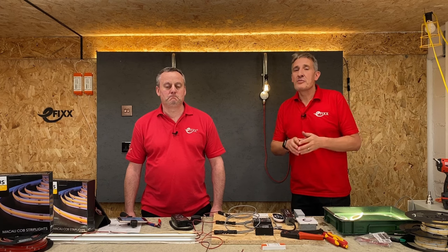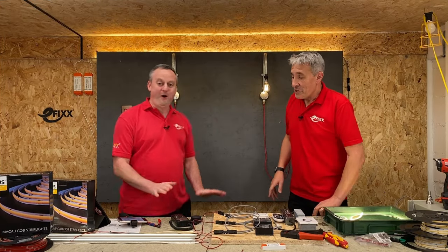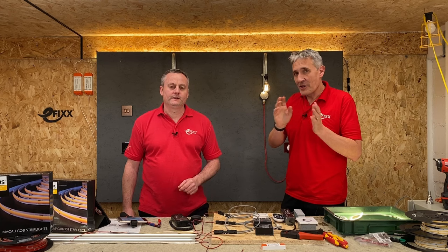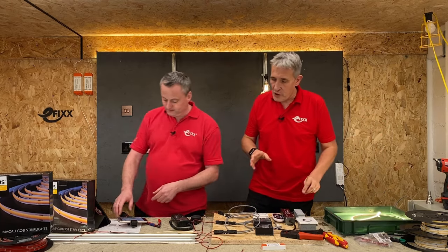LED light strip is fantastic for a wide range of lighting applications, but today we're going to go a stage further as we look at the Macau COB LED light strip by Robus. I don't often get an 'ooh' out of you Gary. COB — I'm all intrigued. What is this COB? Well, COB or chip on board basically means an incredibly large amount of LED chips placed on the strip, so much so that you think that light is a continuous line. I've got some in the tank here that we'll come to later, but let's have a closer look at what I mean when we think of COB.